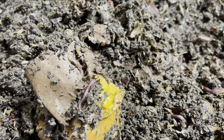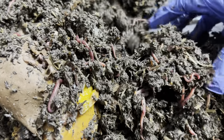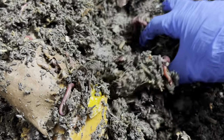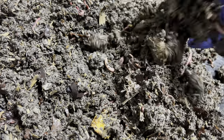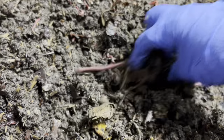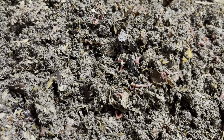Years ago I ordered worms and it was in the middle of summer — really really hot — and the worms arrived literally melted in the box. The smell was horrible, but it happens. The company replaced them, they were so nice.